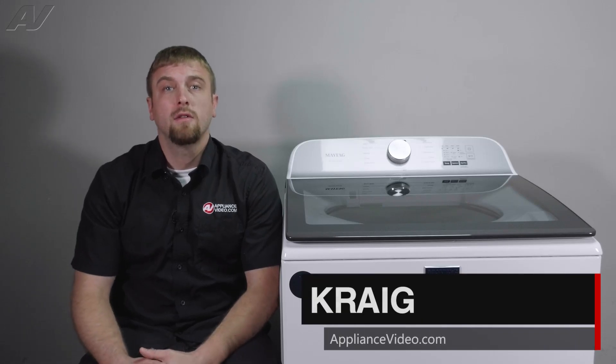Hi, I'm Craig with ApplianceVideo.com. Today, we'll be taking a look at the electronic control on this Whirlpool top load washing machine.